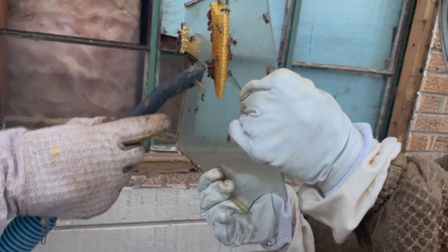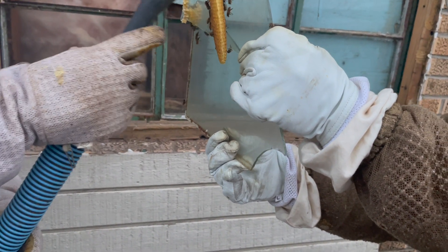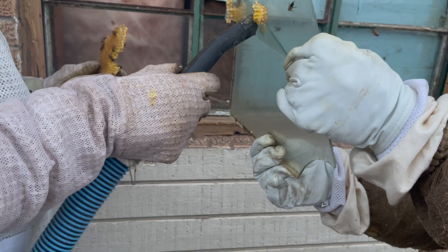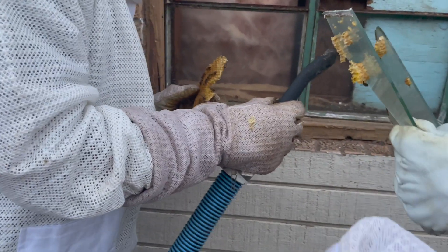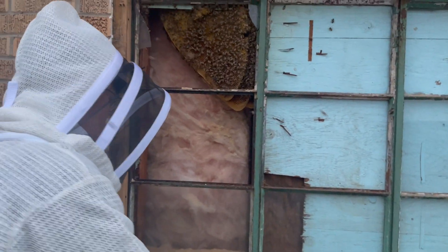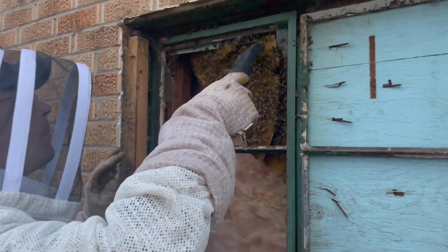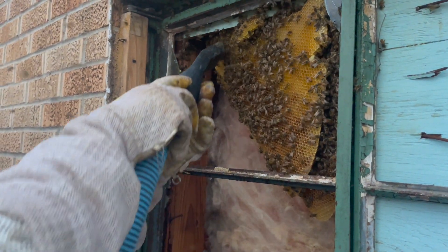You can see here we're using a vac system to help remove the comb and back the bees up safely, which is always very valuable and highly recommended. Always paying attention to the orientation of the comb is very important. As you secure that comb back into the frames for the new hive box, you want to make sure you cut it maintaining its original orientation.